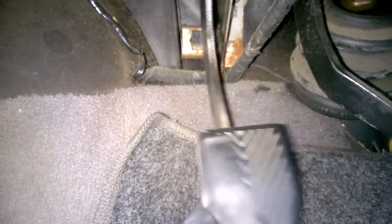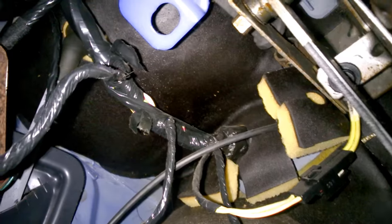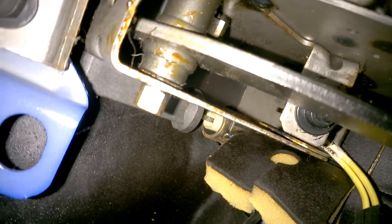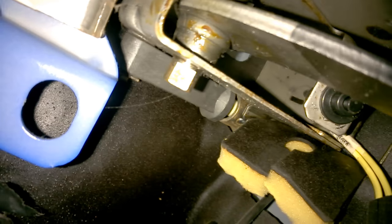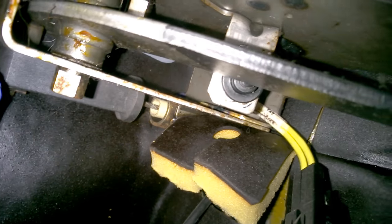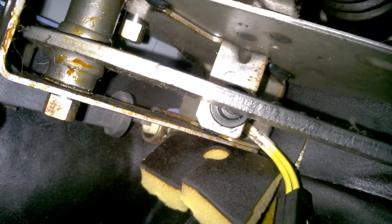We're under the dash now. You can see the clutch pedal just sort of flopping around — that's because the cable is broken. It's very close quarters in here. Notice I'm pushing the clutch pedal down — you see a black cylinder moving back and forth at the top of the screen. At the very end of the cable as I'm moving it, pulling out and pushing back in — that's connected to the clutch pedal using that black cylinder.